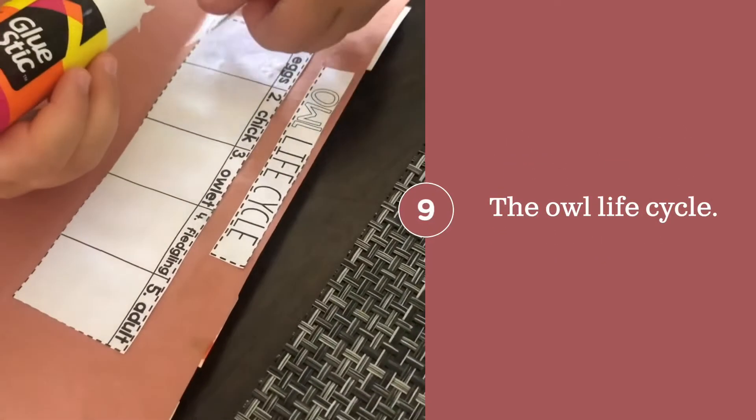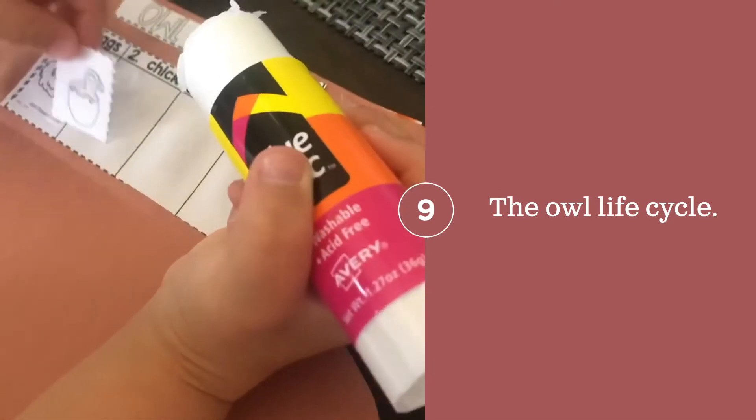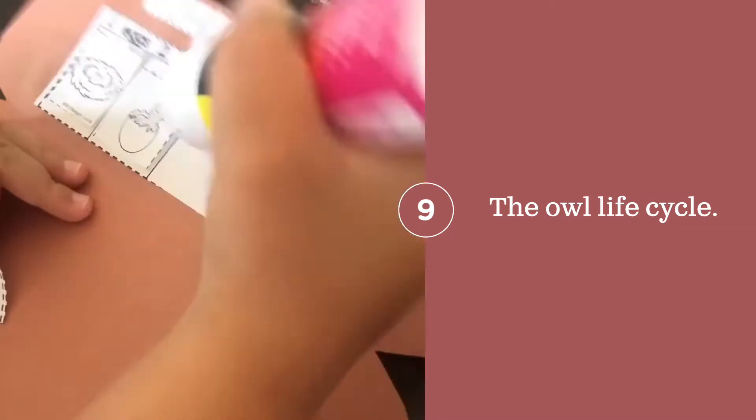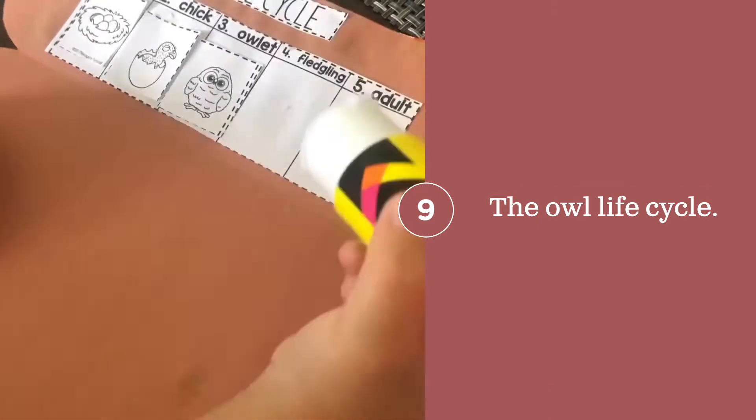Now you want to glue on the actual pieces for the life cycle. The owl life cycle should be: egg, chick, owlette, fledgling, and adult. It should look like this here.